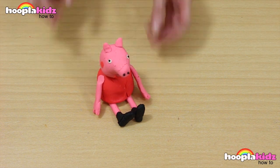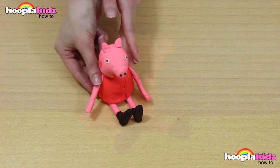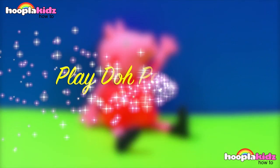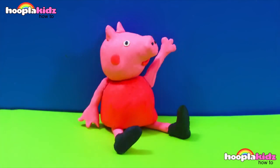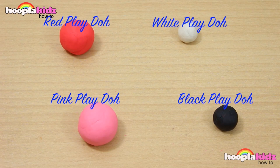And there we have it! Peppa Pig is done! Doesn't she look sweet? A Play-Doh Peppa Pig — awesome! So thank you very much for watching Hoopla Kids How To everyone! If you have enjoyed this video please do let us know in the comment box below. Don't forget to subscribe to our channel above and we'll see you again really soon. Thanks for watching! Bye!